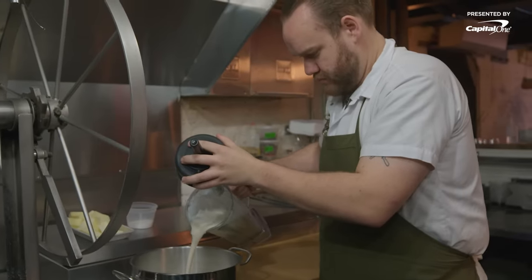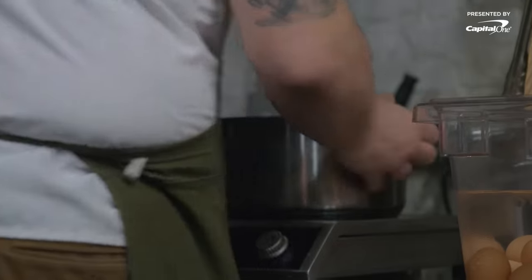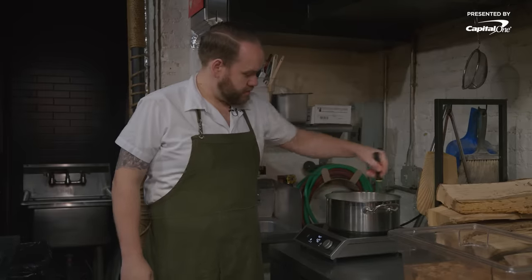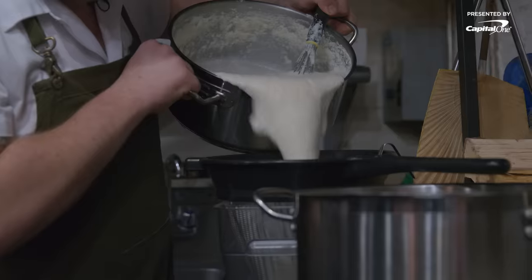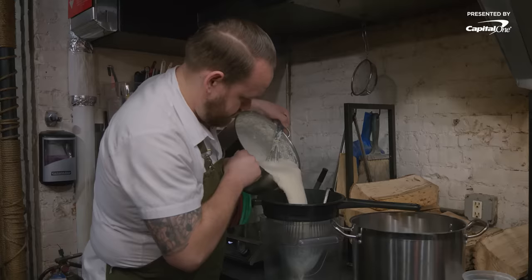For the tofu dish, we start with just dried soybeans. We turn that into soy milk before making the actual tofu itself, instead of just buying soy milk somewhere — so you get a much more soy flavor. The soybean mixture just came to a boil, so now I'll strain it through a chinois and then we'll have fresh soy milk.